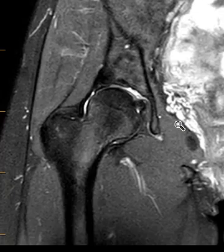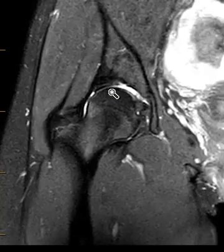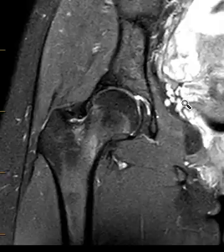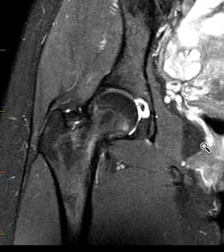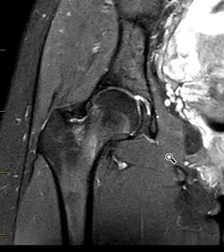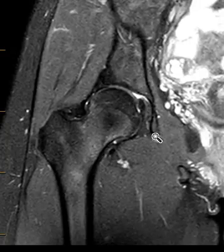This is another view — a coronal fat-sat PD sequence — and there's not much joint fluid. Things look pretty good here with the labrum, so so far so good. Marrow looks pretty good. Nothing really jumps out, but over here there's a little glaze, though it doesn't really stand out very much. There's some over here too, and some over here, so it doesn't pop out.